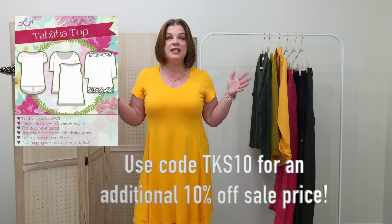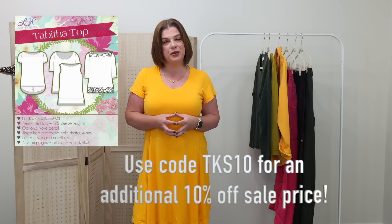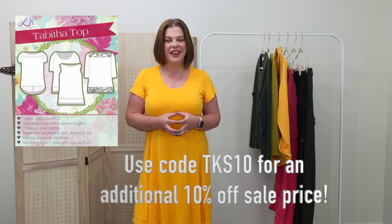When you use the code TKS10, you get an additional 10% off that sale price. Okay, let's get into today's video. I have six clothing items to show you, two pairs of shoes, and one accessory that are kind of updates to my fall capsule.